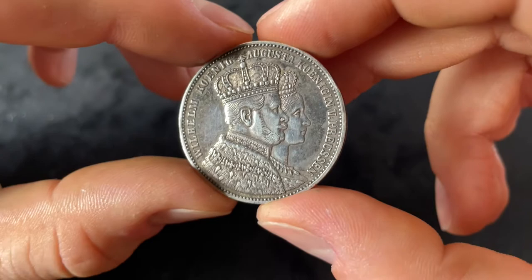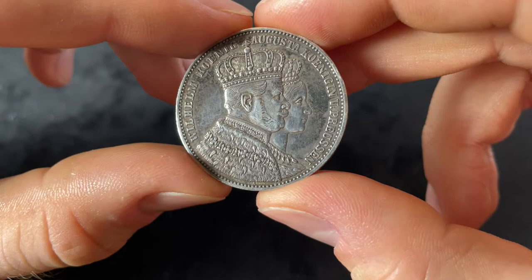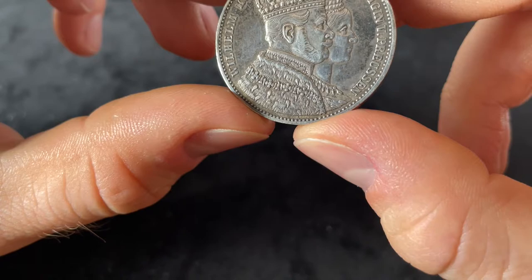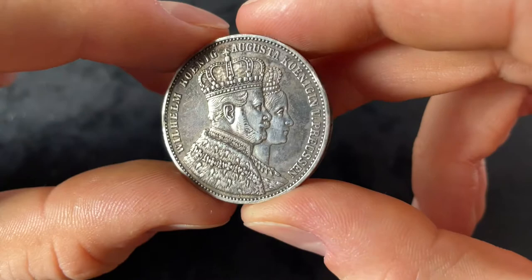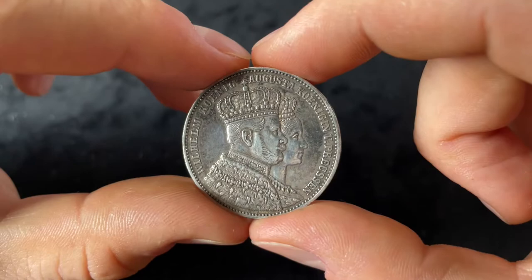This coin was minted in Berlin and was minted one million times. The mint mark is very hard to see, but if you look very closely underneath the clothes, between the edge of the coin and Wilhelm, there is a very small 'A' — the mint mark of Berlin.